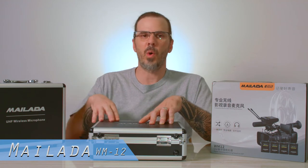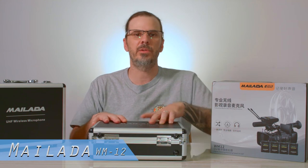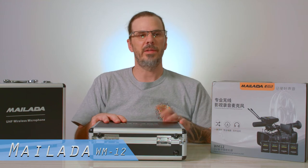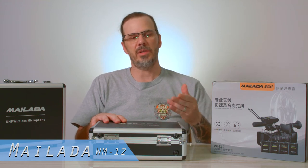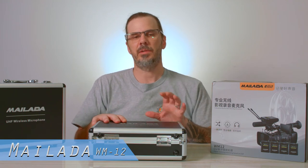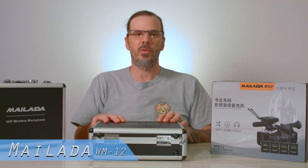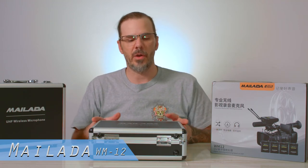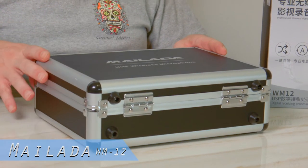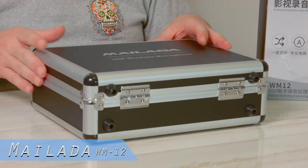If you really want more in-depth information on audio you can check out my other videos where we'll talk more about audio, plugging in, what adapters you can use, XLR cables, quarter-inch inputs and things like that. But today we're mostly just going to talk about this new updated version. This is a UHF microphone set — a lavalier wireless microphone that I'm using now.